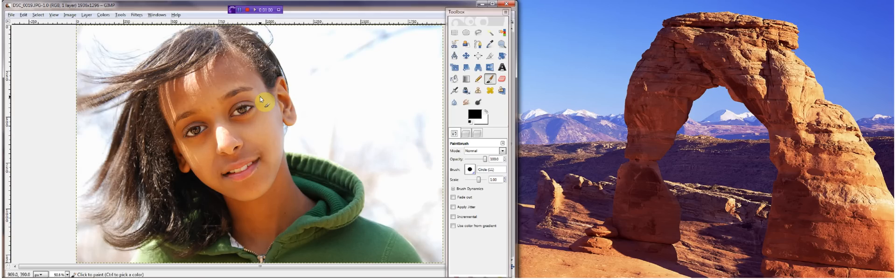As you can see in this photo, her skin has a little bit of flaws in it, and her skin looks like it could be fixed a little bit, so I'm going to do that exactly.